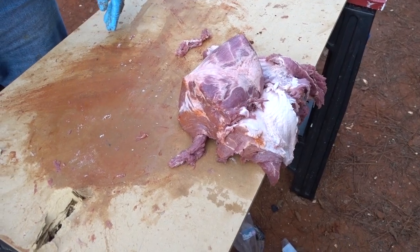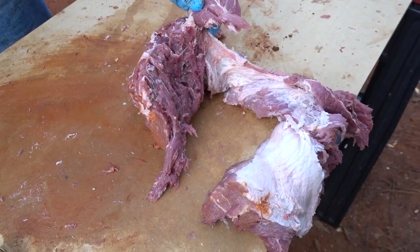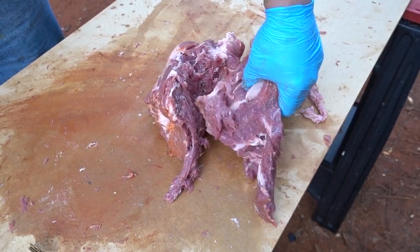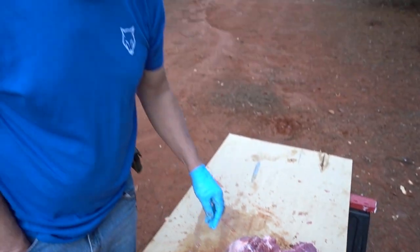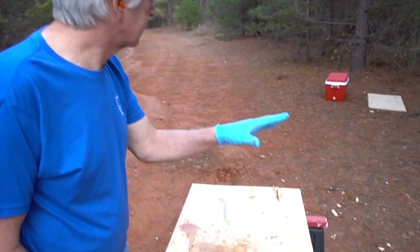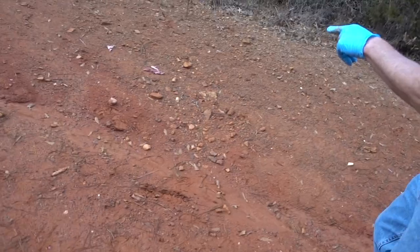Holy smokes! That is one heck of a round. Alright guys, that was a fresh Boston butt with no other rounds in it, and that XTP flat point did a number on this bad boy — it exploded. This was a solid chunk of meat with no cuts in it. Man, that is unbelievable. Devastation. I think that is a favorite. Meat came back towards us — pieces here and here. In other words, meat went everywhere from that round.